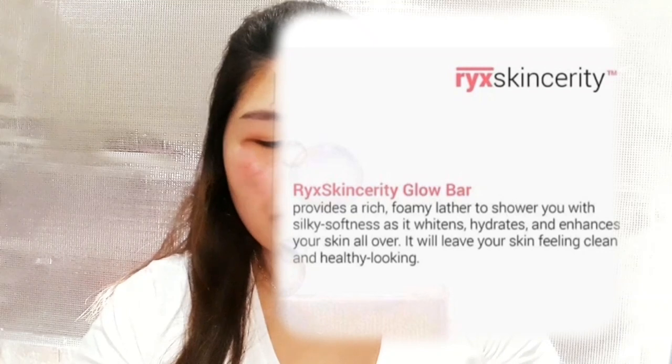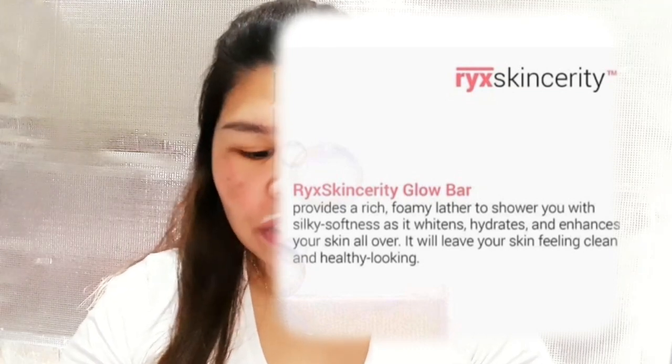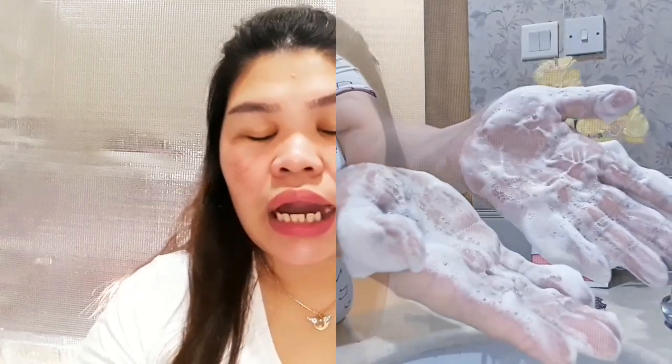Ang sabi niya dito, this soap provides a rich foamy lather to shower you with silky softness as it whitens, hydrates, and enhances your skin all over. It will leave your skin feeling clean and healthy looking. I'm so amazed with the foamy lather. Yung mga other body soap, pag isasabon mo malalaki yung bula na makakapal — siya hindi. Pag ilalather mo siya, yung bula niya parang ang liliit — yung parang ang kukiyot na mga bula niya. Ganun ka-silky and soft yung kanyang bula. Kahit konting lather mo lang, kaya mo nang isabon sa buong mukha mo. Kaya tumatagal ang sabon at tipid talaga siya.